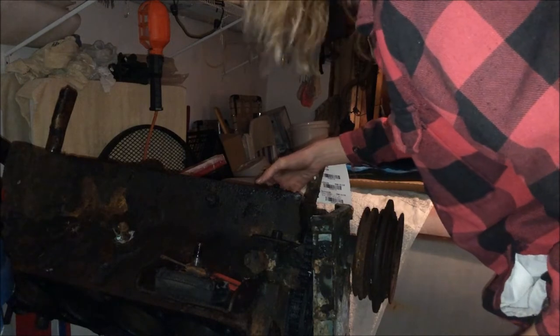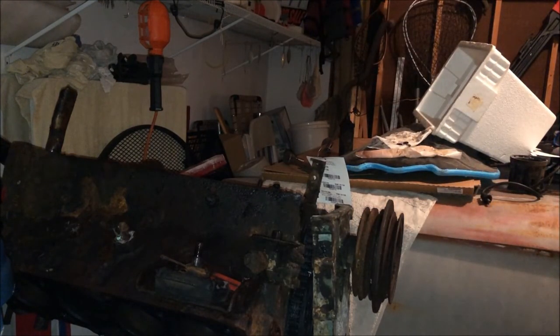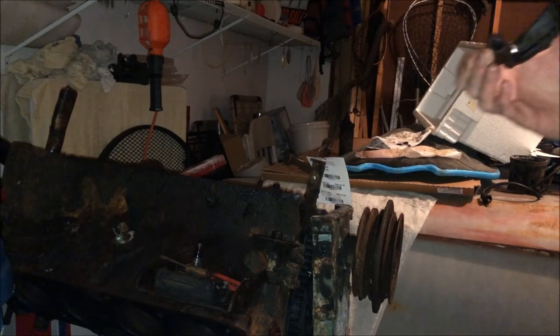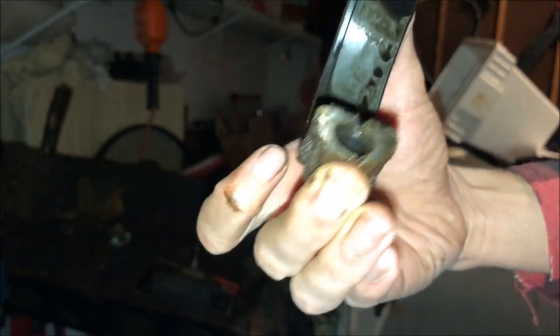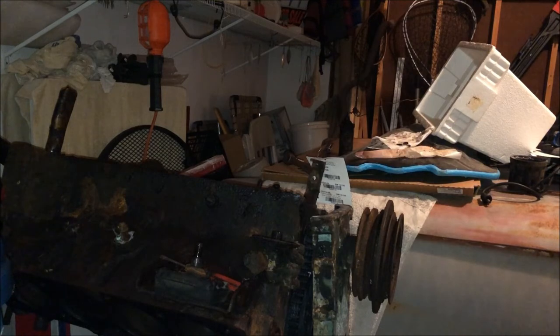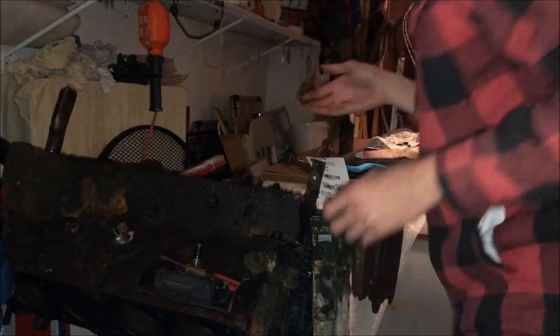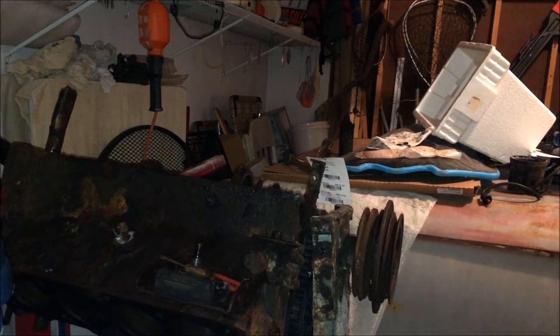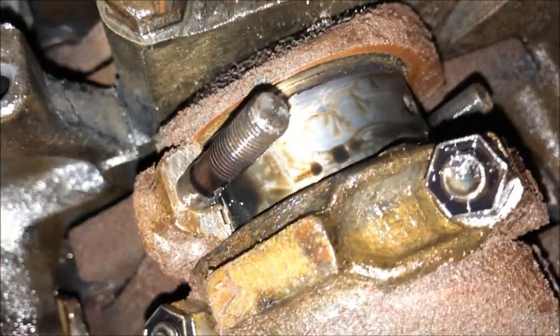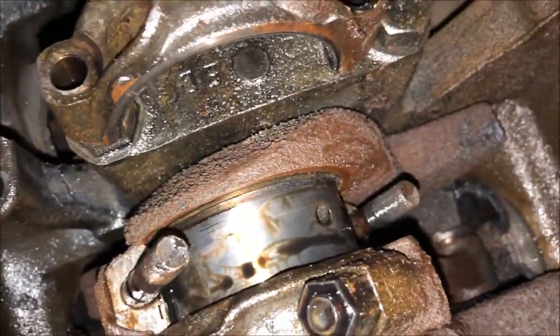Moment of truth - what do our bearings look like? Actually, pretty good. I don't know how well you can see that, but yeah, look at that - pretty good. Like I said, I'm 90% certain this engine has been messed with before. What I'm doing is probably bad practice that makes actual engine rebuilders cringe - like, you're doing it in the wrong order - but some issues we're having kind of necessitate doing it this way.